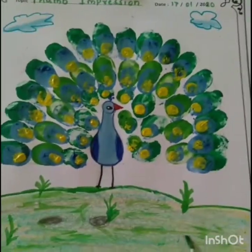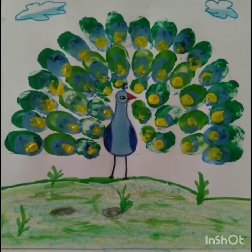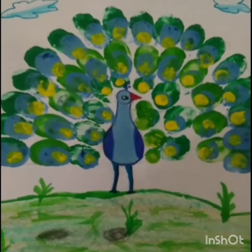Children, do you enjoy this activity? Children, do this activity at home with the help of your parents. Okay. Bye.